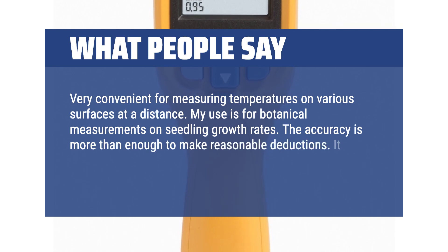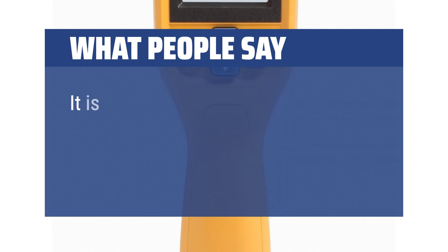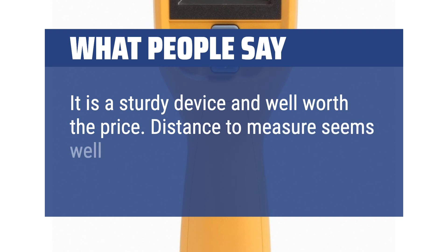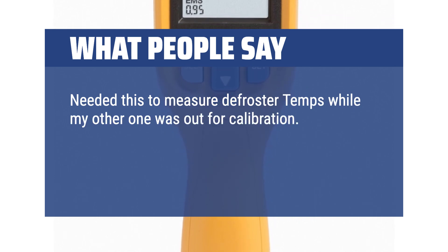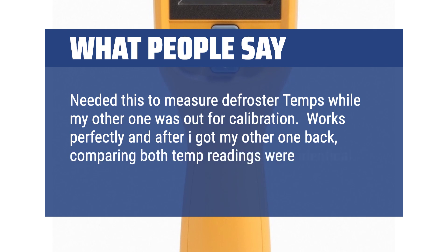What people say: It fits well in the hand, the meter is readily readable, and the response time is fast. It is a sturdy device and well worth the price. Distance to measure seems well over 5 meters. I needed this to measure defroster temps while my other one was out for calibration. It works perfectly, and after I got my other one back, comparing both — the temp readings were identical.